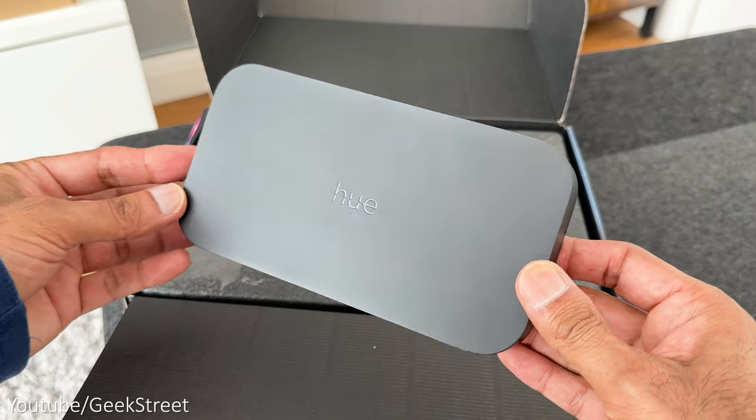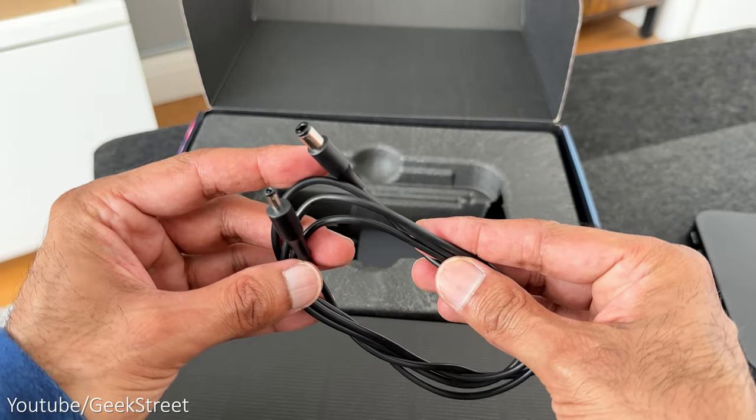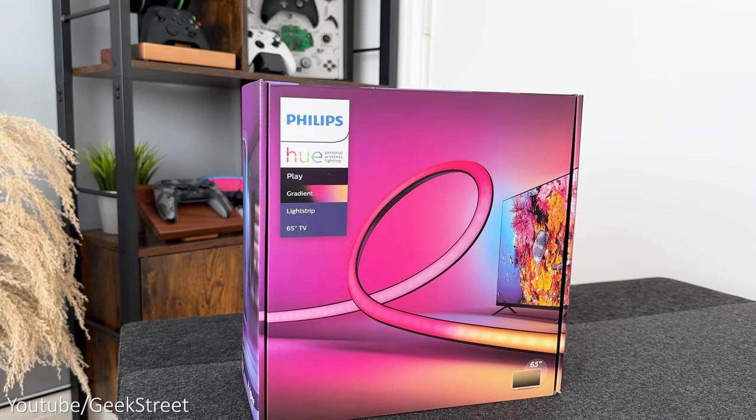Next we have the sync box. With this you get the sync box, some documentation, a HDMI cable, a DC power cable, and a power adapter.